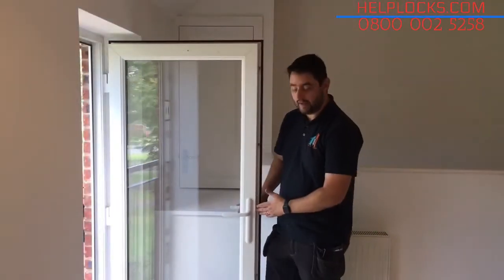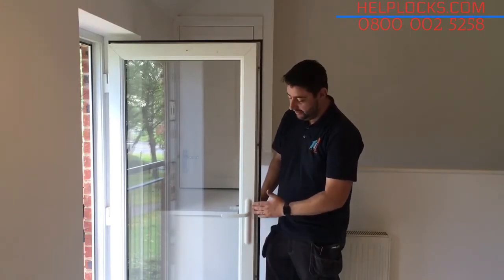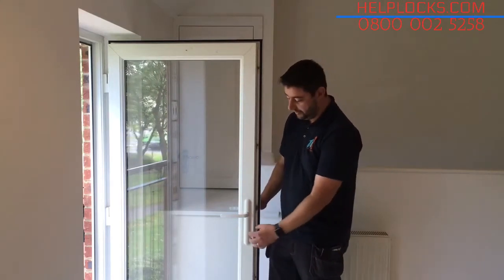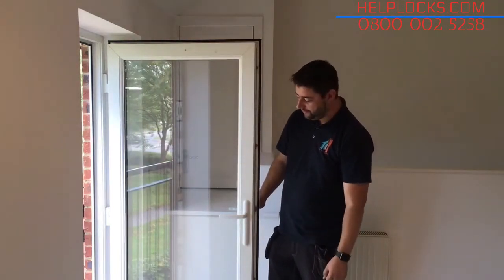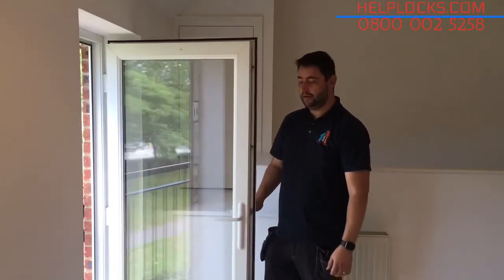From the outside, you can see it's completely curved with no cylinder — nothing there for a burglar to attack. The curved design, though easy on the eye, is a security feature in itself, as a prospective burglar couldn't grip the handle with mole grips and force the handle off. It also has a 20-year anti-corrosion guarantee.